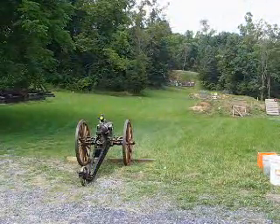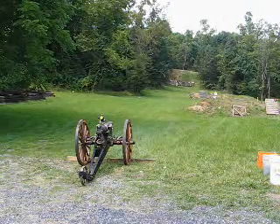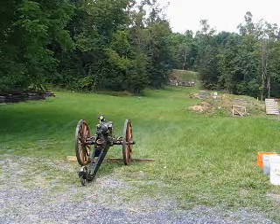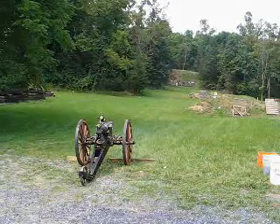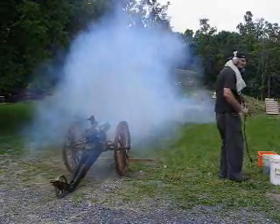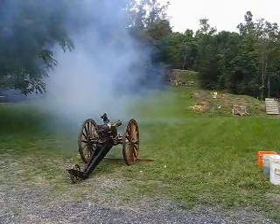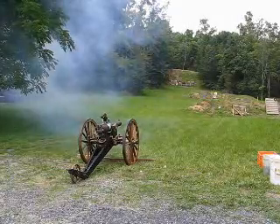This is shot number 3. Seven ounces cannon-grade black powder, 8.5-pound zinc-studded projectile with hollow base — same charge and projectile as the last two rounds. We've made sight adjustments and are attempting to hit the target. It came off the ground about 20 feet from the target and slammed into the bank on the left side. It hit the turf in front of the target.